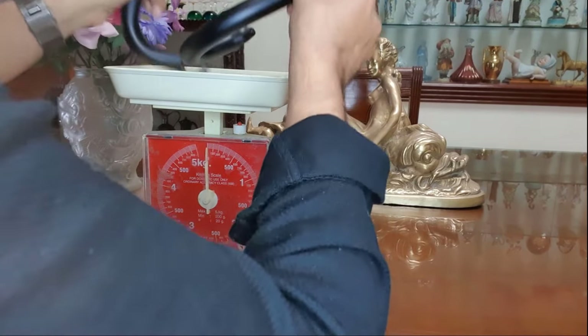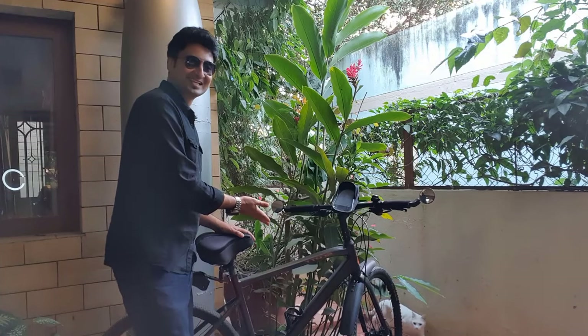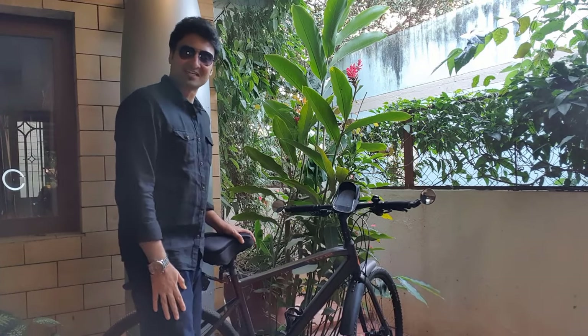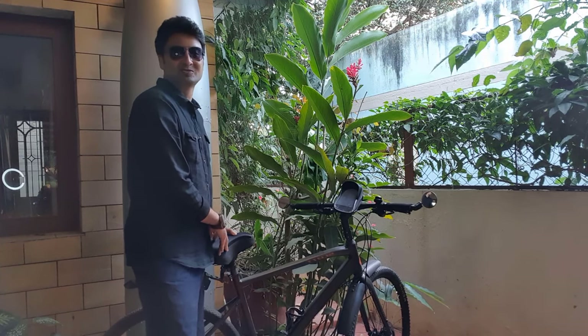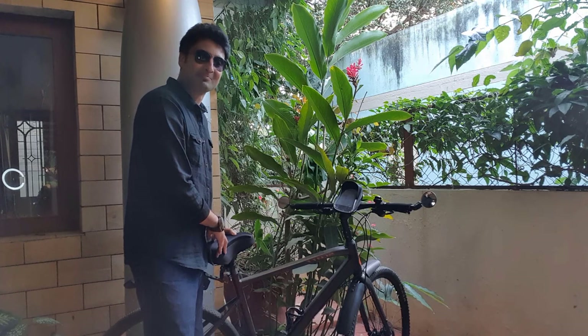It's time to attach these to my cycle. This is my cycle. The name is Scott and it's a hybrid version. It's time to make this a super fast road bike and a mountain terrain bike, which is also called an MTB.